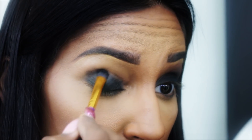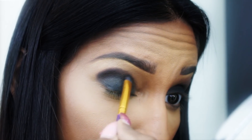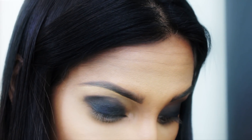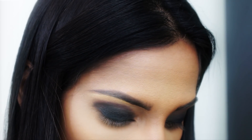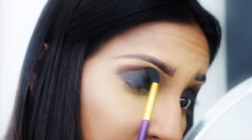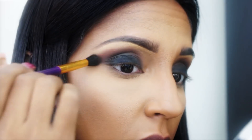Once I get to the crease, I'm going to use a dark brown eyeshadow and overlap that with the black so that you get a lighter blend as you go towards the crease. We're going to go with a slightly lighter brown and overlap that with the darker brown. Now we're going to use our blending brush with a light brown or transition color right on the demarcation itself, and really start to play and move the product around to get a really nice soft smokey eye.